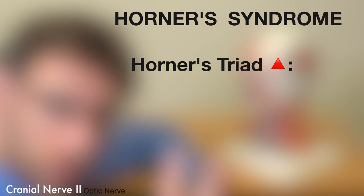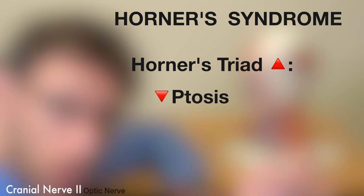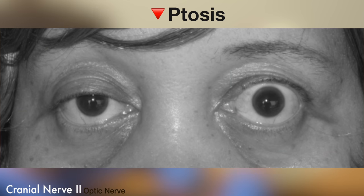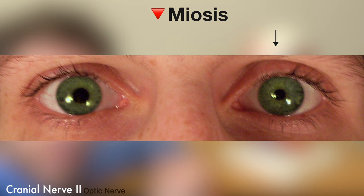There's one further abnormality we need to be aware of regarding the pupils, and that's Horner's syndrome — a triad of three things: ptosis, miosis, and anhidrosis. The patient will find that they have difficulty raising the eyelid; the upper eyelid will be drooping down. They'll have miosis — a very small pupil that doesn't dilate when we take the light away — and anhidrosis, the failure of sweating on the affected side of the face. This is due to something pressing on the neck, potentially a Pancoast tumour arising from the lung, causing pressure on the sympathetic chain.